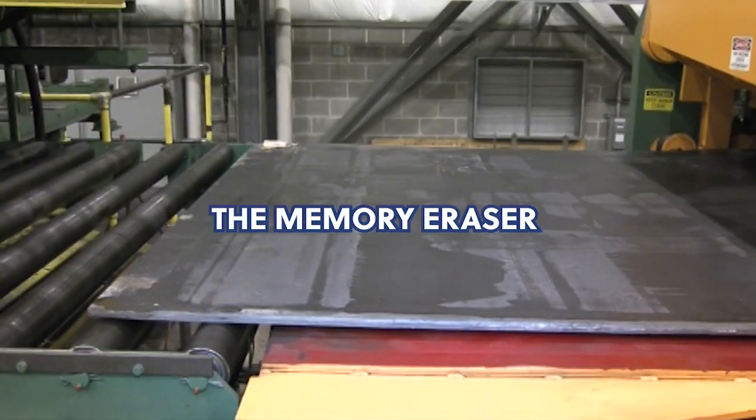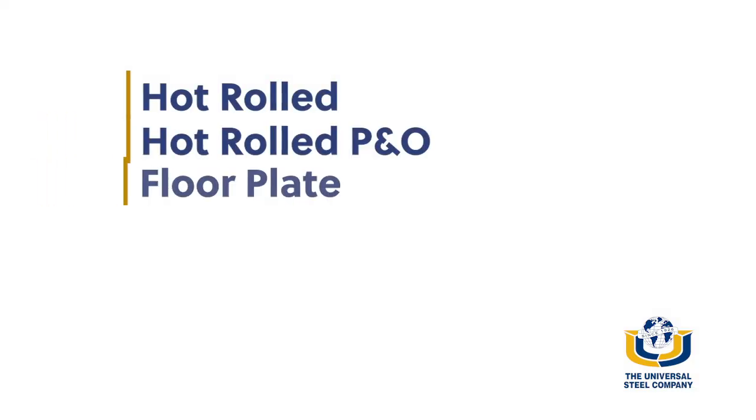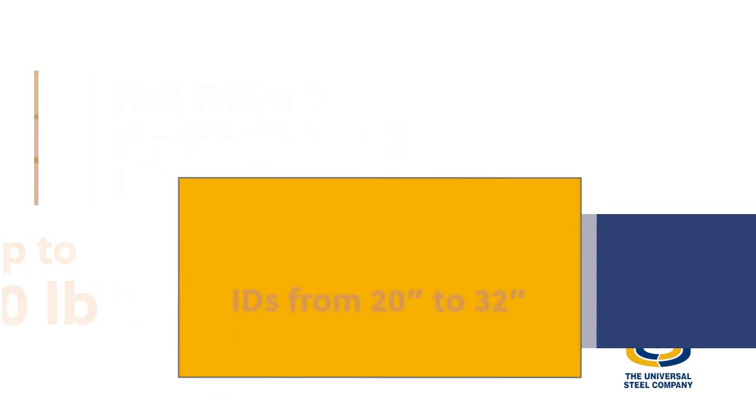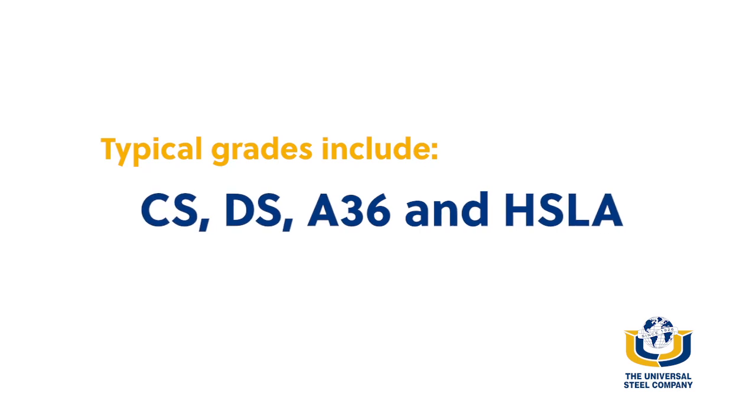The Memory Eraser is capable of processing hot rolled, hot rolled P&O and floor plate in coils of up to 70,000 pounds with IDs from 20 to 32 inches and ODs up to 84 inches. Typical grades include CS, DS, A36 and HSLA.